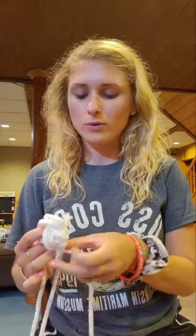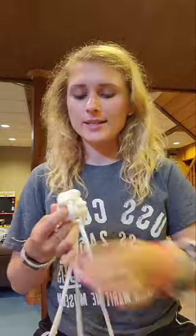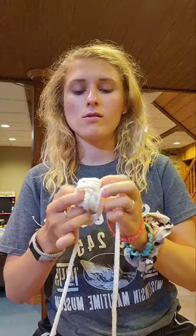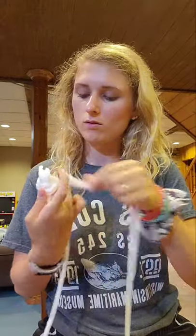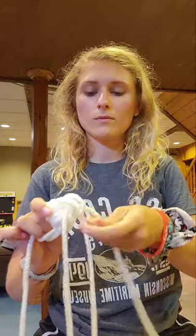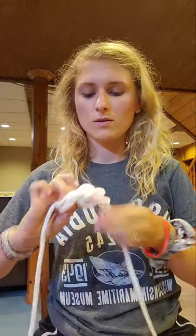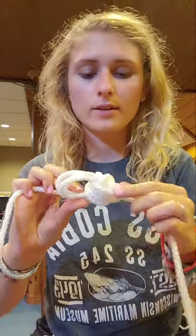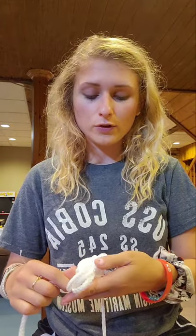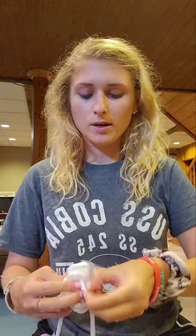We're almost done, I promise — I will not bore you much longer. We're going to make sure we put that through. Basically you're going through one hole and out the other, and eventually it will form. Now we finally have one more. So now you see this — basically what you want to do is maneuver the lines so they are able to pull tight. It's not going to be completely tight, but we're going to do our best.